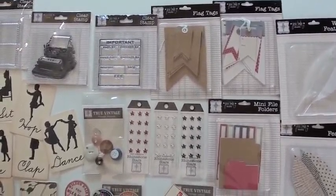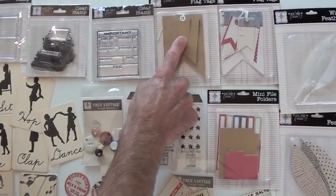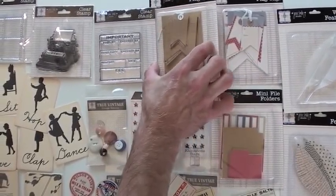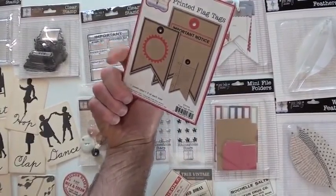Up top, we've got the flag tags. Very cool. You've got the grommet as well as the string, and a paper grommet. Nine pieces total, three of each size.